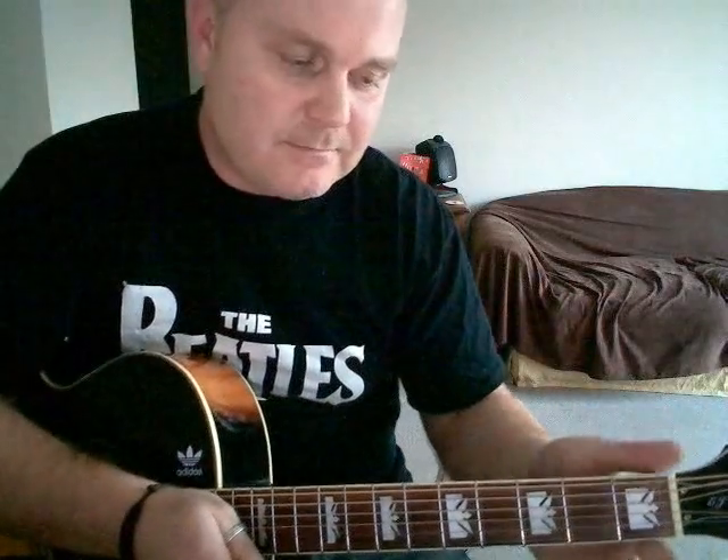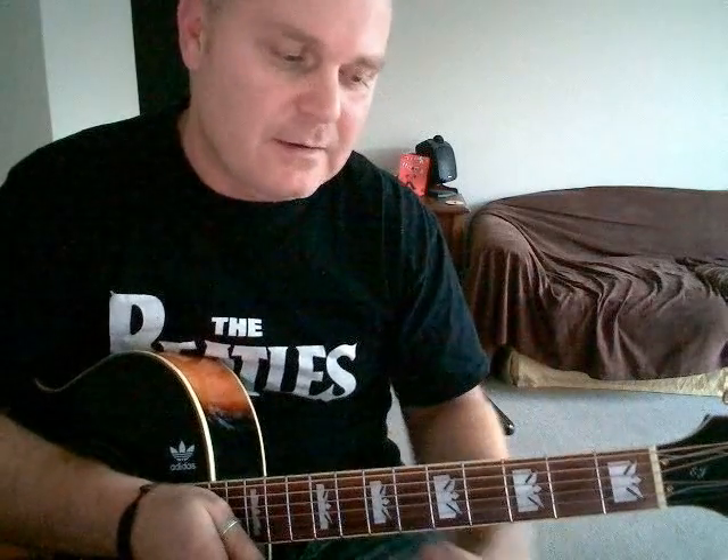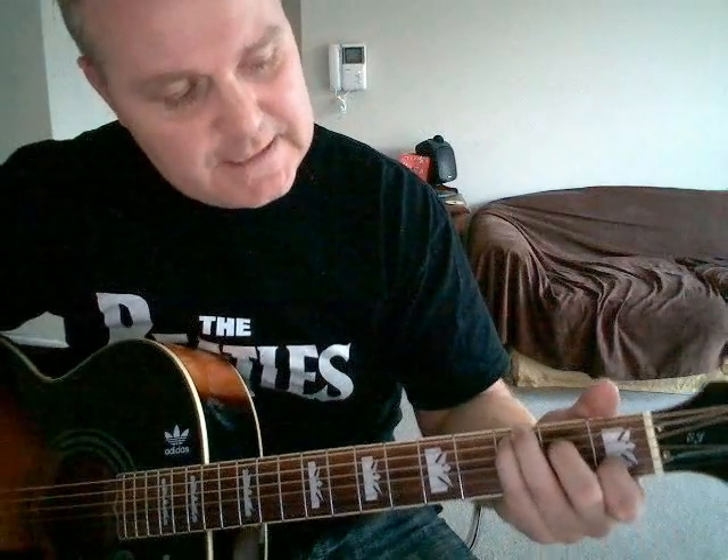Strangely enough it starts on a C. The intro and verse are the same, so you just need to learn that main riff. There's a little middle bit and a solo part, so three little parts that we need to learn. The first part starts on a C.